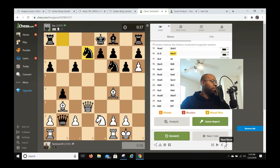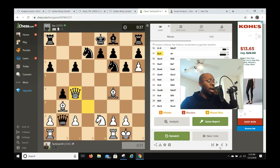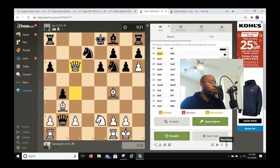He plays knight d7, which is logical, and I go queen c4. The engine said this was a mistake — I honestly don't know why. The engine preferred something like knight g3, but I like queen c4 because I'm threatening queen captures c6 and also threatening queen captures f7, forcing him to defend. He goes e6 to prevent queen captures f7, and because of that I regain a pawn with queen captures c6 while also attacking his rook.